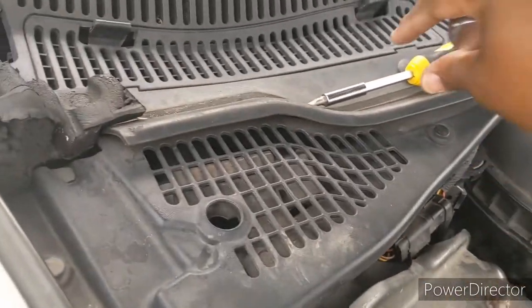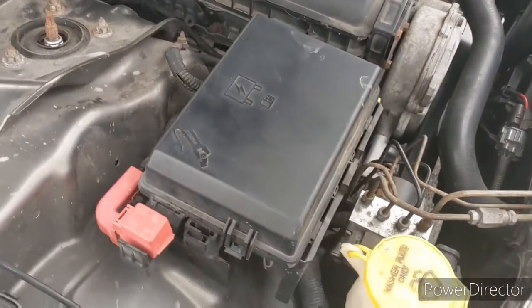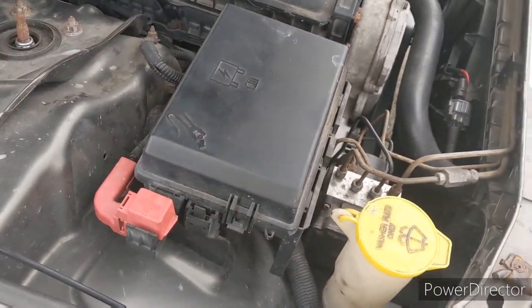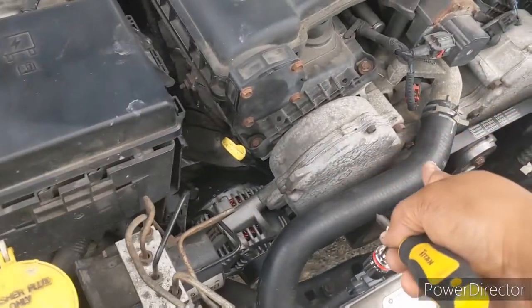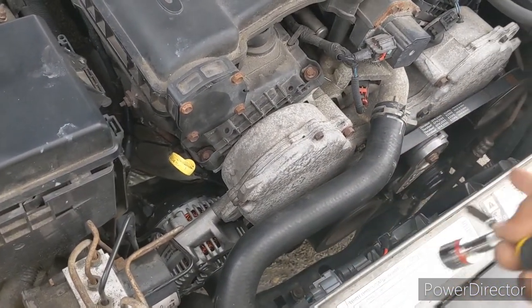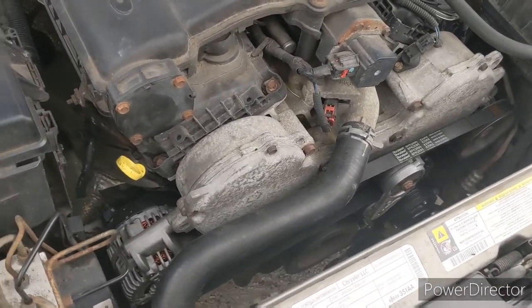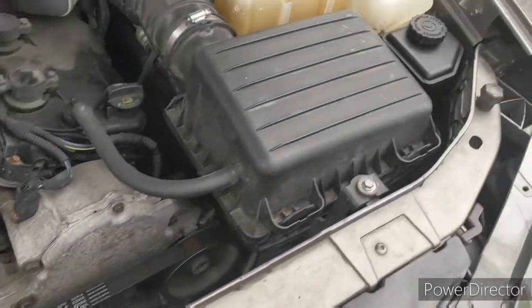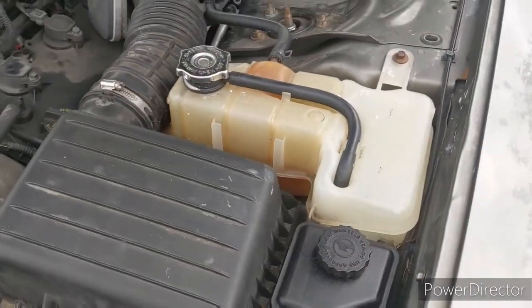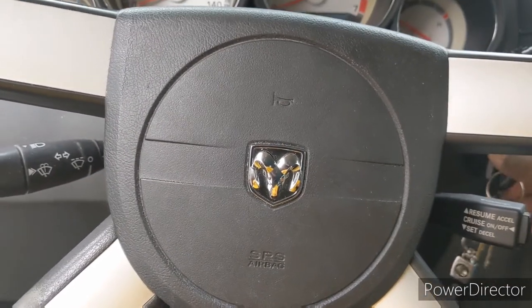Make sure you get all your tools out of there. I just fixed a young lady's light and she had a big screwdriver that was about to fall into her belt and tensioner assembly, basically destroying her car, but helped her out and fixed the light anyway. So now let's test this out.